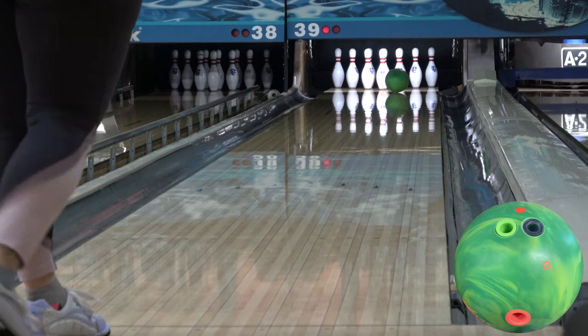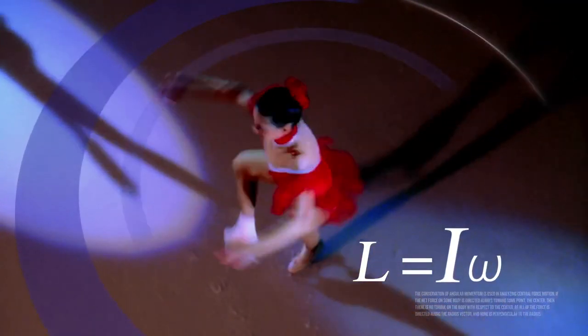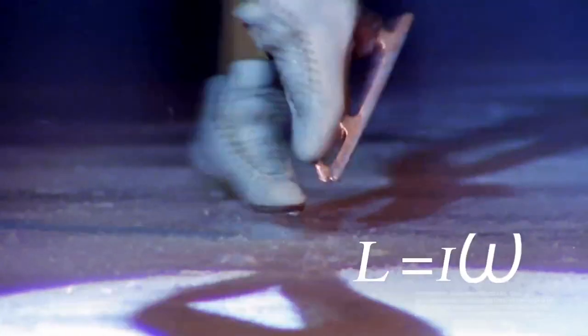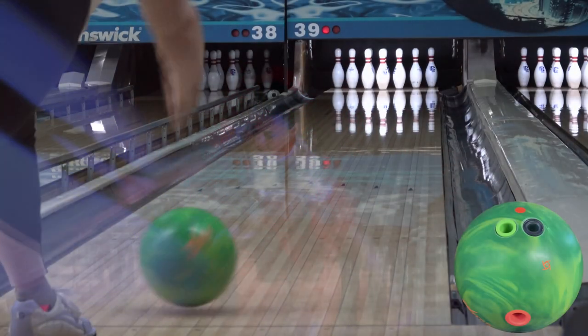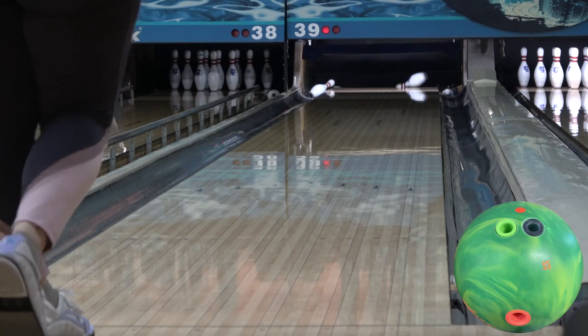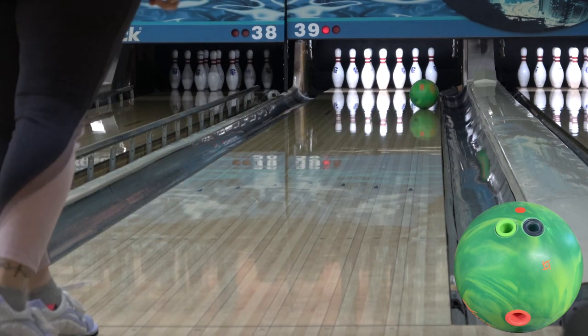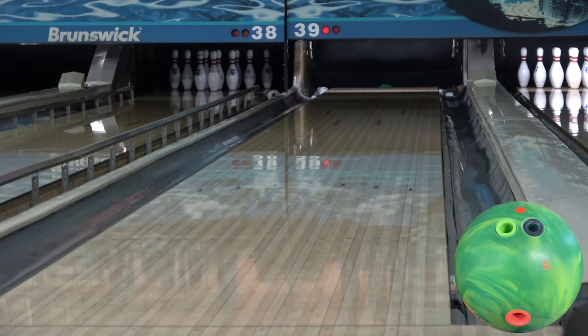Think of it like a figure skater spinning. Usually they start with their arms out spinning more slowly and artistically, and then pull their arms in close, at which point they start spinning a lot faster. When they have their arms out, they're creating a higher RG, which makes them spin more slowly, and when they pull their arms in, they're creating a lower RG, which makes them spin faster. With the core wanting to spin or rev slower, it can further help out a higher rev player by not trying to rev up so quickly.